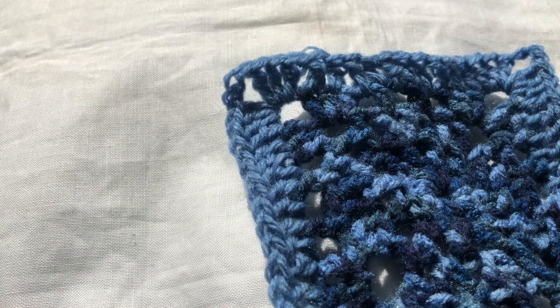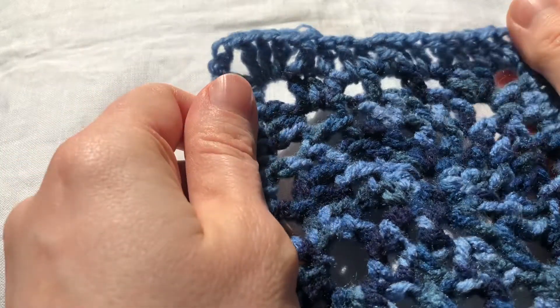Here's how to finish off a piece of crochet without your work coming unravelled. This can be called binding off, casting off, or fastening off.